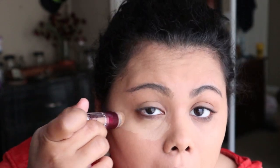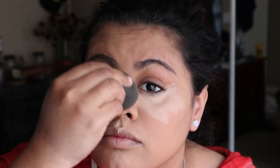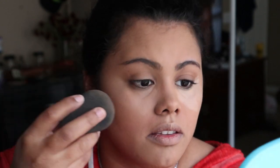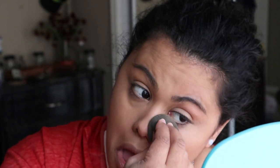After that we're gonna be applying the Maybelline Instant Age Rewind in the color Medium. I'm applying this under my eyes, the sides of the nose, and my T-zone. I'm letting it dry for a couple of minutes because it has better coverage that way — that's why you see me dancing. Then we're gonna blend all of that with the beauty sponge.